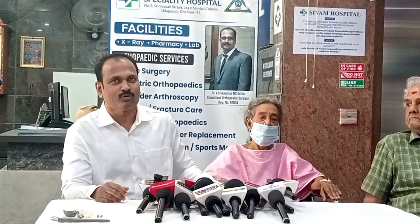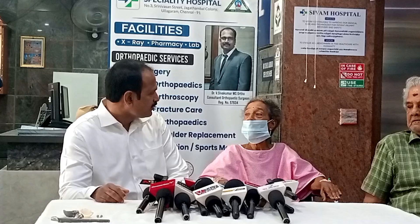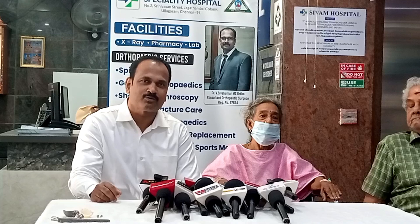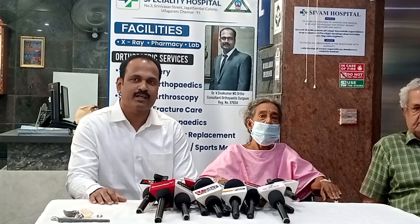My mother had a neck of femur fracture in 2013. It was a fracture in the neck of femur, and they did a hip replacement surgery in 2013.